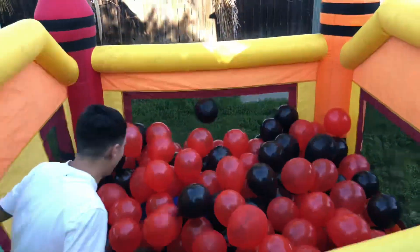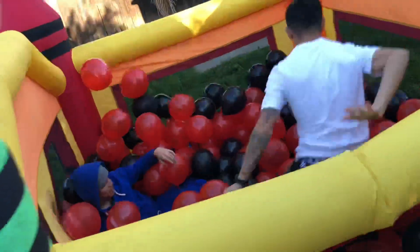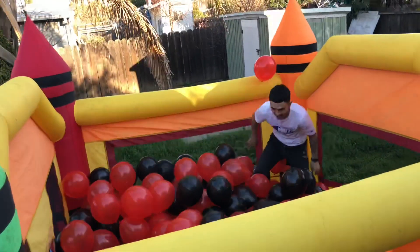All right, watch this — Jay, move out the middle, move up the middle. I'm about to hit the front flip right here for y'all. Let me get on this side. Watch your legs, watch your legs. I'm about to hit the front flip.